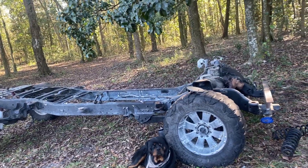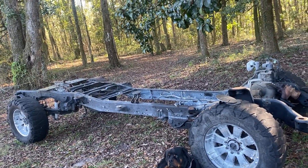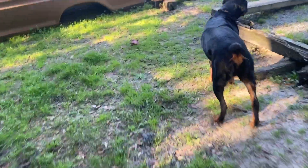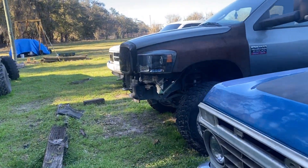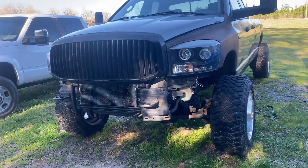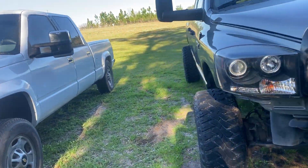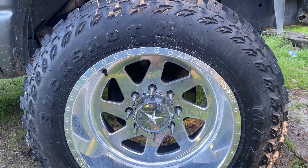I ended up almost tripling my money parting everything out — the cab, motor, transmission, and transfer case — and I kept the frame and axles. Then I found this truck for a smoking good deal and went and picked it up. It's a 2008 Dodge 2500 crew cab long bed on some American Force 20-by-12s with 35-inch Buckshots.